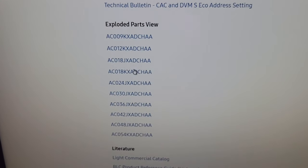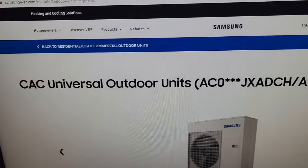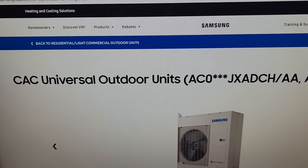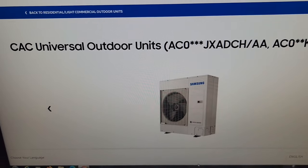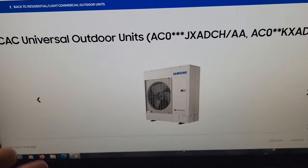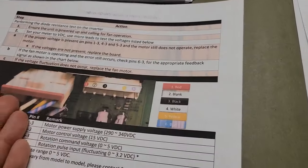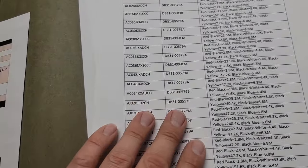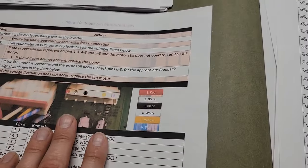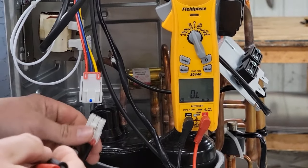Here's a way to get a part number — this is the part number: DB3100642A — that motor was the outdoor motor. You scroll up and it shows you an exploded parts view with the model number of that unit. How do we get this exploded parts view? We get that from samsunghvac.com — you can get the service manual. This is a guide I can send to you — just click the join button and go down in the comment section and tell me you joined.